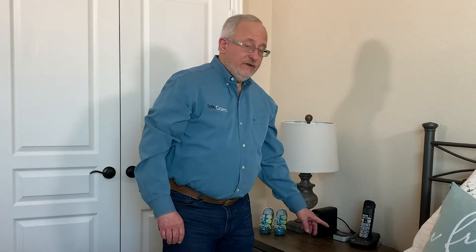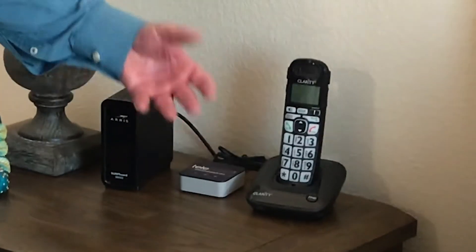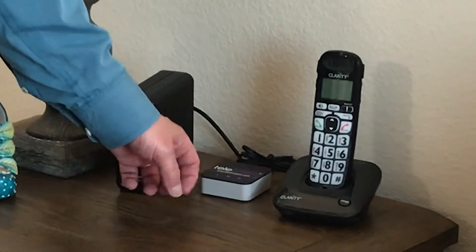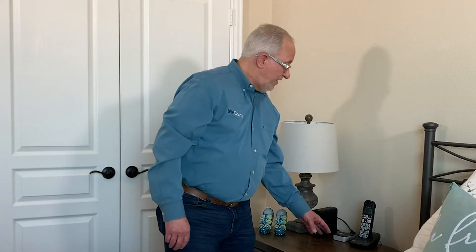Once you have it plugged in, give it a good 10 minutes to connect up with our system. There are lights that are going to be flashing on and off while it's booting up. If you'd like to learn more about these status lights, check out our other video on what the lights mean.